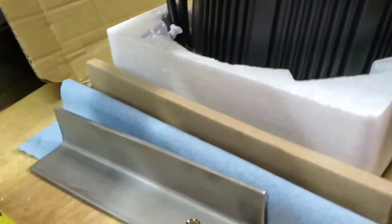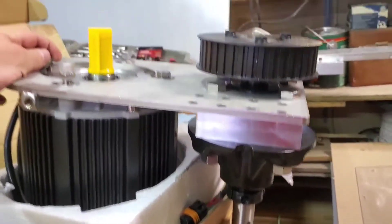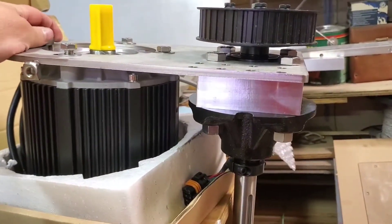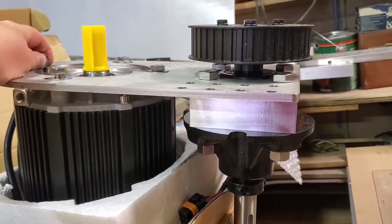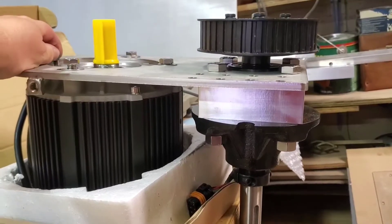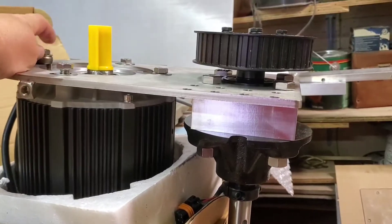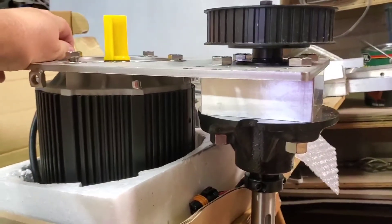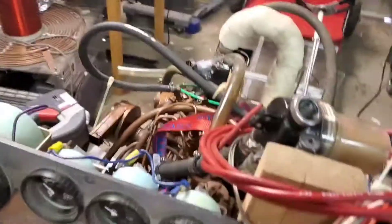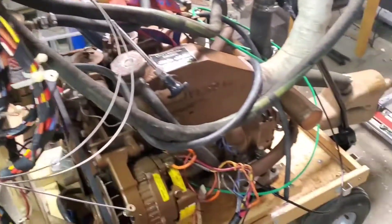Alright, now we are getting our electric motor put together — the sail drive. Got this from Thunderstruck Motors as a kit. So the motor, and then this is the gear reduction, 2 to 1, which is recommended so it's a similar RPM as what the Catalina had on it before for the propeller. This is quite a bit smaller and quite a bit lighter than this setup right here. Kind of wild that that does everything that this didn't.